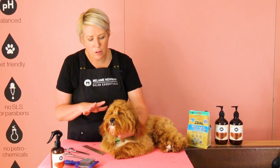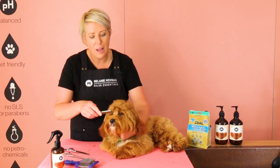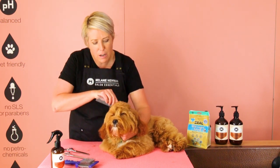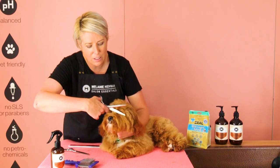As a professional groomer, what I see a lot of is people trimming their dog's fringe at home by brushing all the hair back and then cutting straight across with their straights. But what we actually want to do is give our dog expression and frame his face with his fringe. So I'm going to teach you the correct way to trim your dog's fringe.